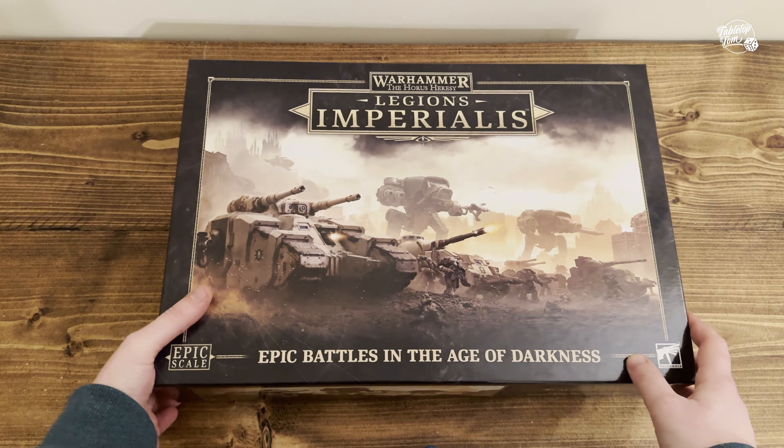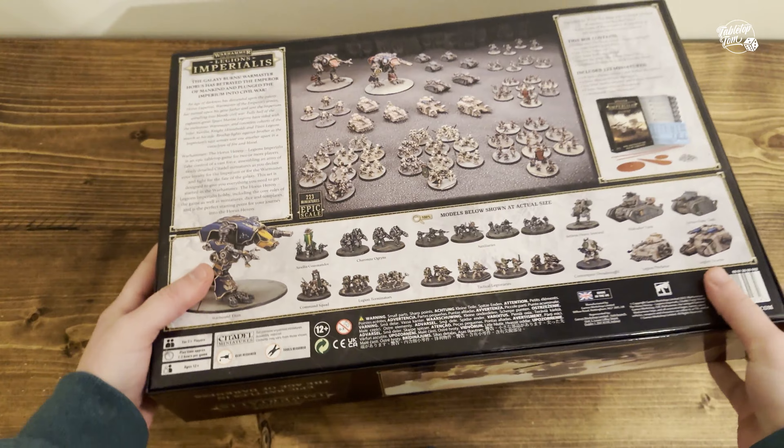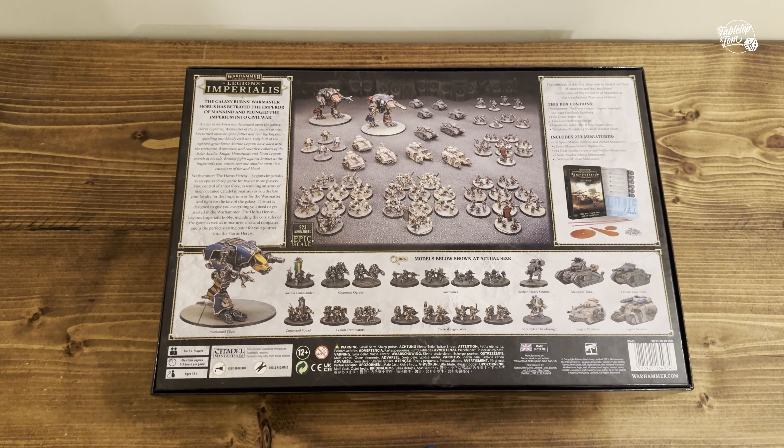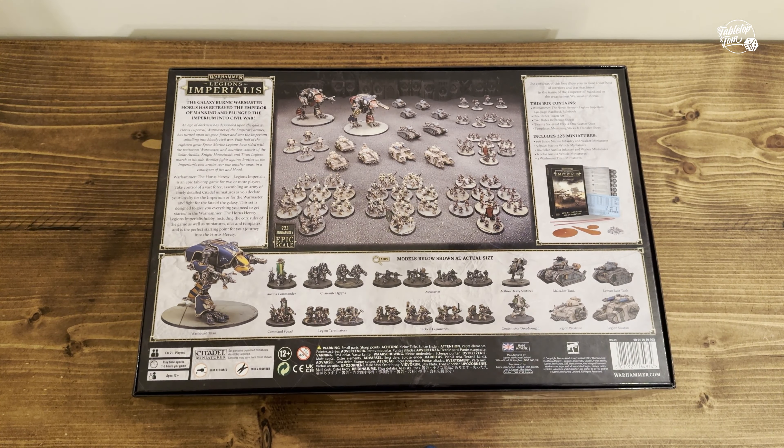Let's start by having a quick look at the back. It's been making an awful sound since I picked it up, so I'm hoping nothing's broken. You can tell from the box itself that there is an absolute ton of value here. I picked mine up from Alchemist Workshop for about £96 sterling here in the UK, but even at full RRP wherever you are, this box is an absolute steal.